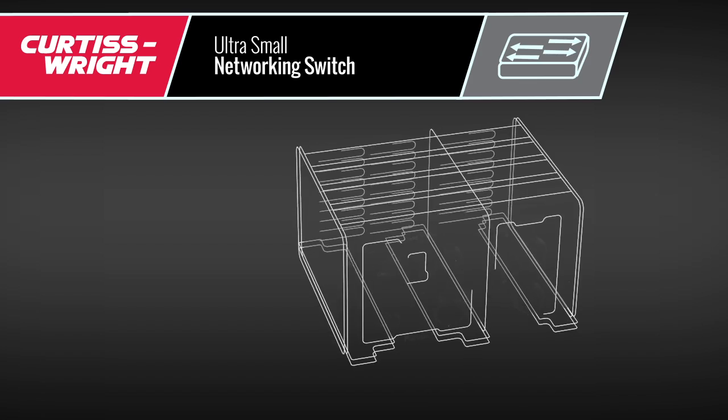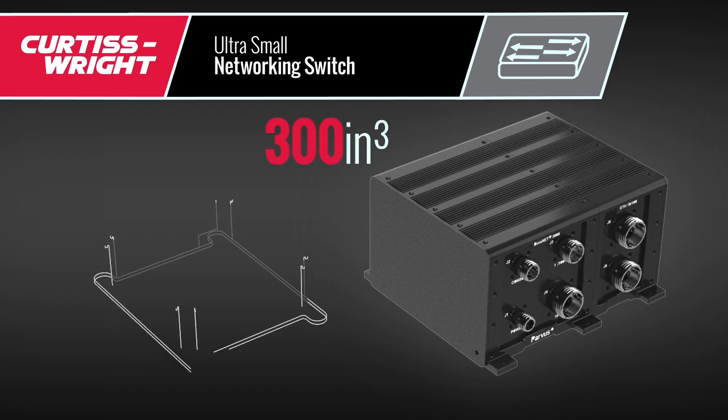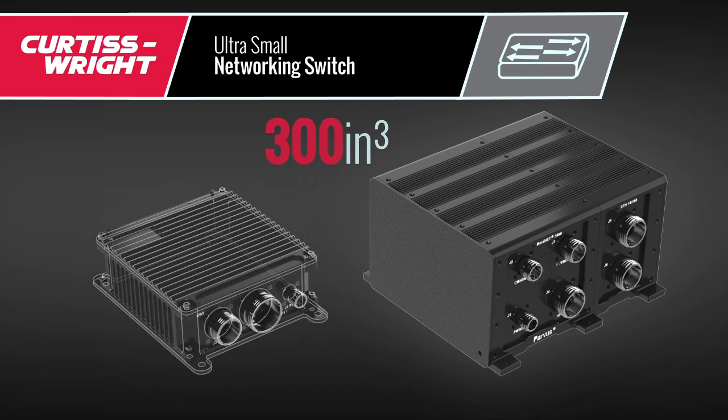Curtis Wright is a leader in small form factor Ethernet switches, and reducing the footprint of switches continues to be a priority.